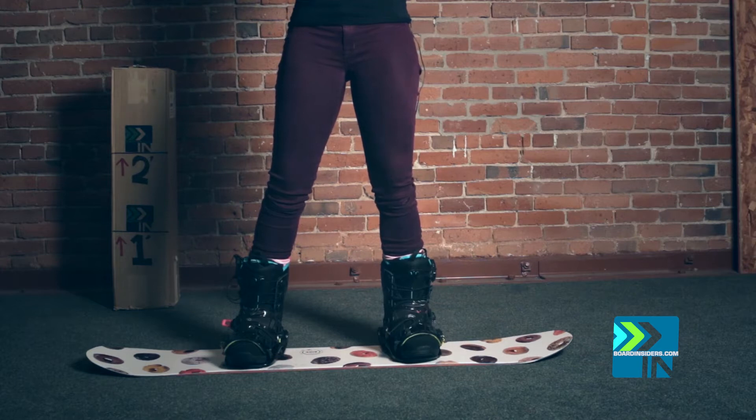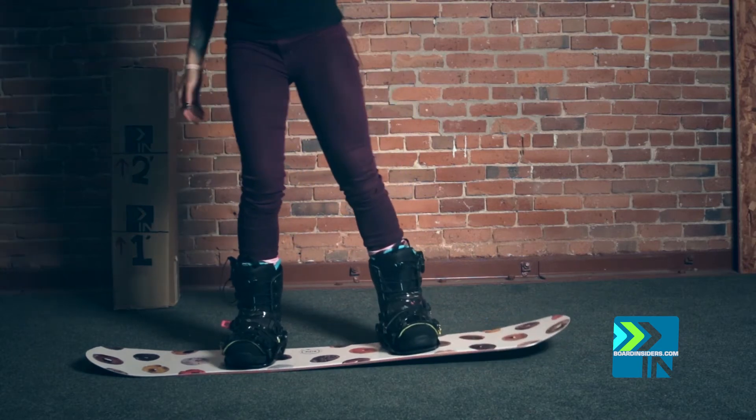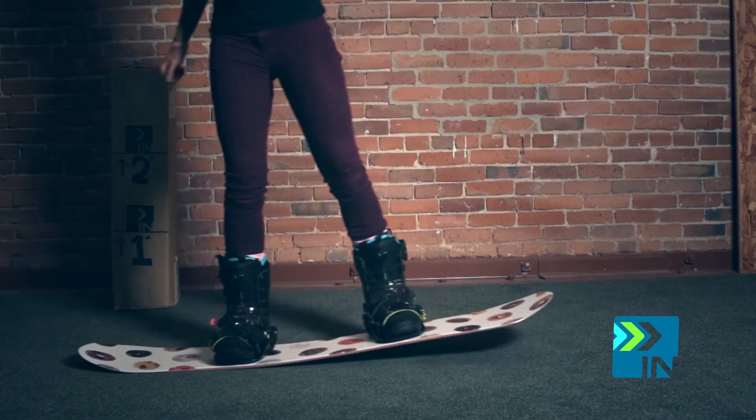I had a blast on it the second time I rode it. Max flex — right there.